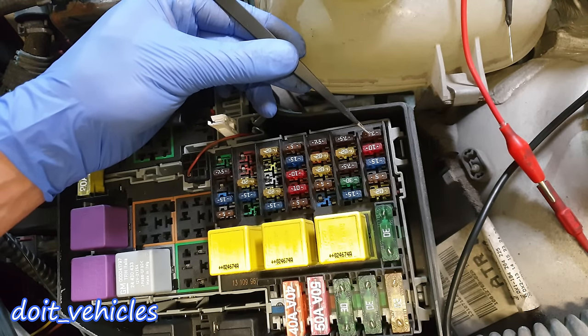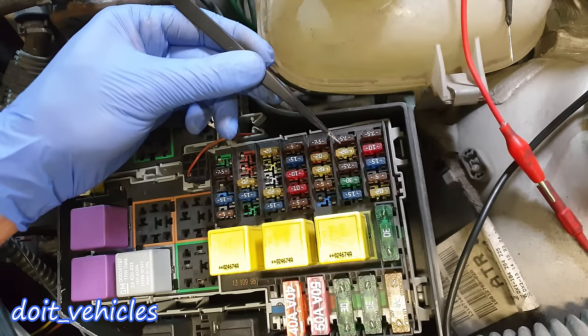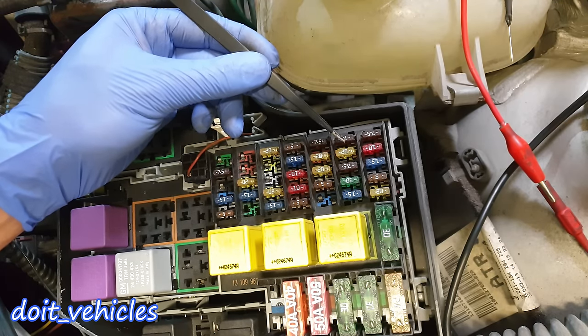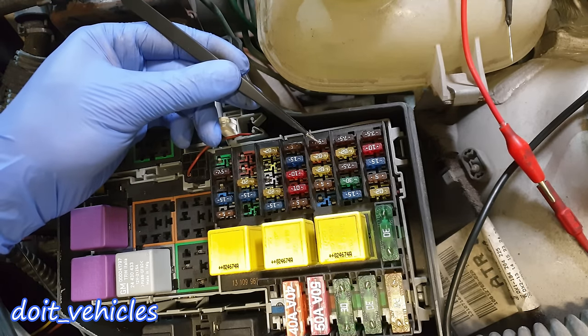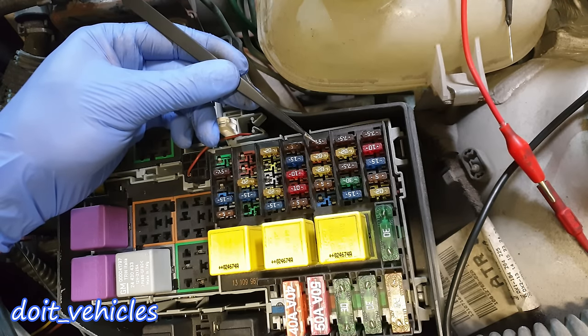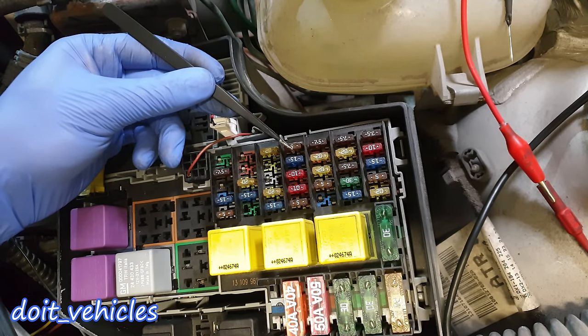Let's start with this group of fuses. Fuse number 1 is for the central control unit, basically part of the dashboard. Fuse number 2 is for the engine control unit, basically for the computer. Fuse number 3 is for the dashboard controls.